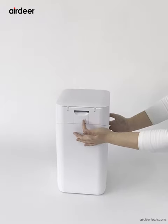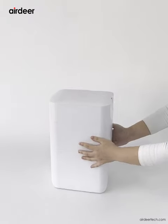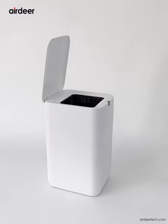Turn on the power switch on the back. The trash can will start and complete automatic bag loading. When you hear the voice prompt — 'Bag loading complete. Welcome to Airdeer Smart Trash Can' — open the flip lid and you can see a new garbage bag is laid out.